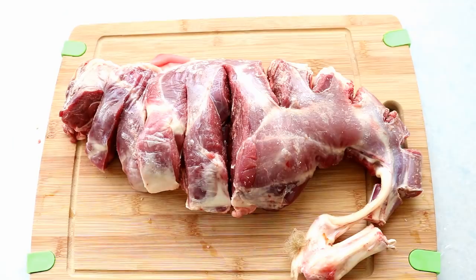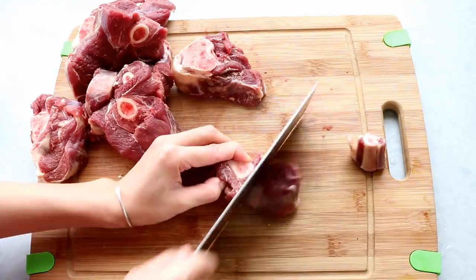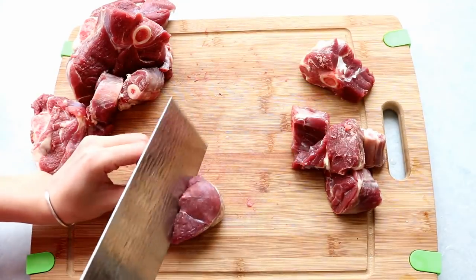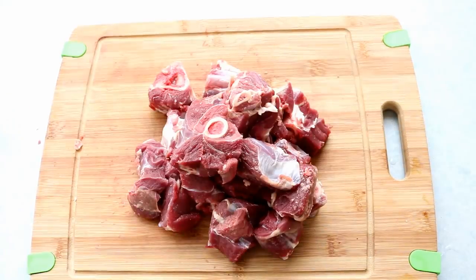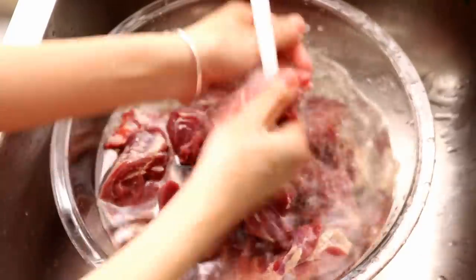First you will need some lamb meat. This is a whole lamb leg, about four and a half pounds — I'm only using half of it. Cut the lamb into big chunks; they will shrink in size after cooking. It is best to use skin-on lamb leg because the skin has lots of gelatin, which makes the sauce extra glossy and gives the dish more flavor. But I can only find a skinless leg around where I live — it will also work. Wash it under running water to remove bone dust and dirty impurities.